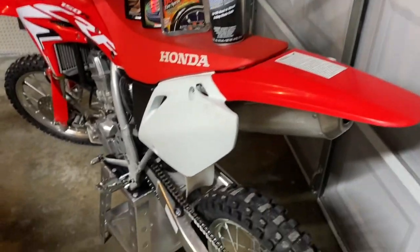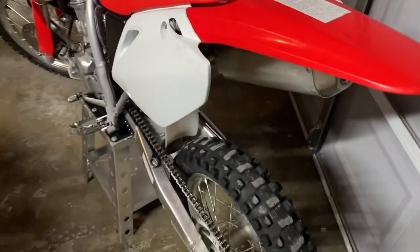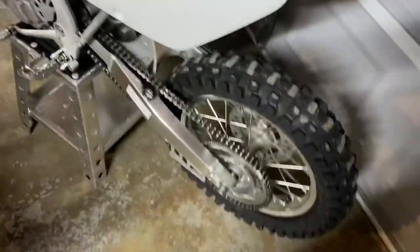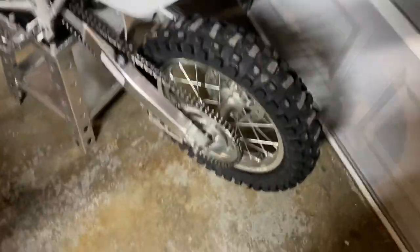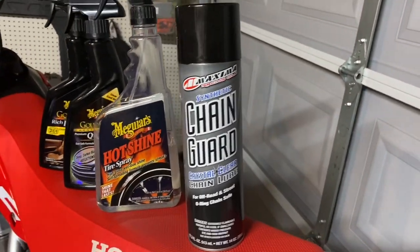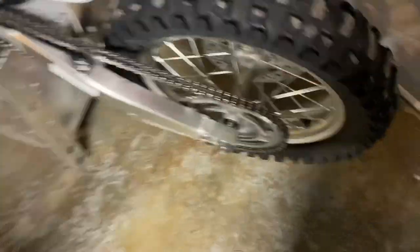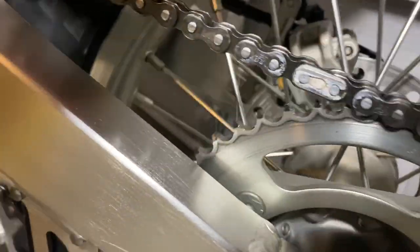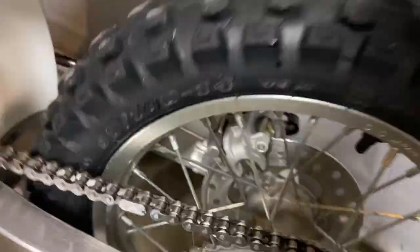When you get done washing your bike, you're going to want to dry off your chain and lube it as fast as possible to prevent it from rusting. I use Maxima chain guard. It really does a great job — as you can see, if I spin the wheel a little bit, it's very tacky. Does a great job. Never had a problem with it.